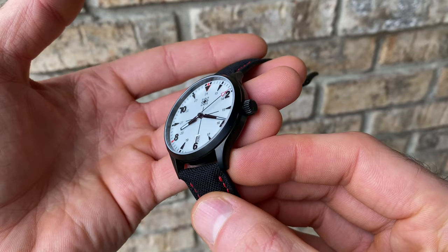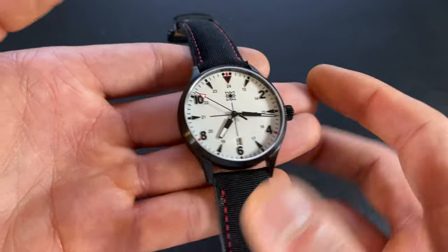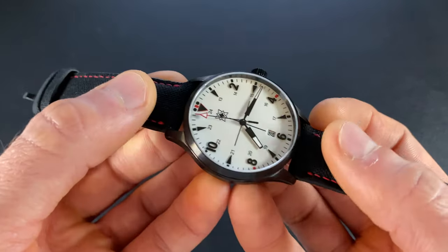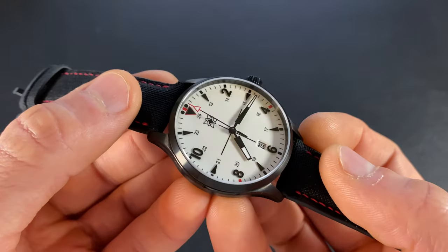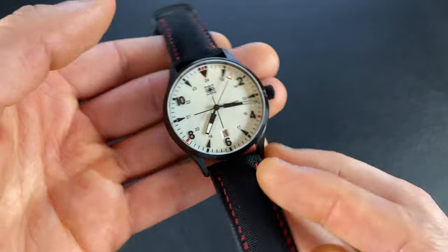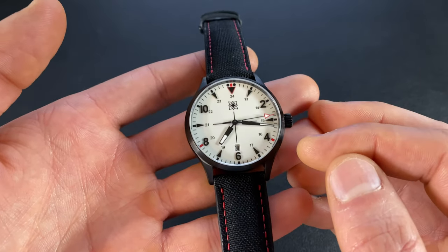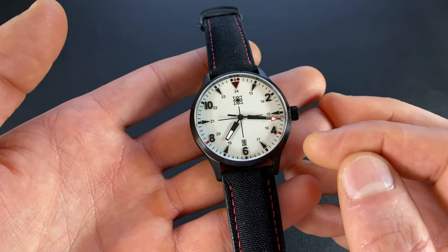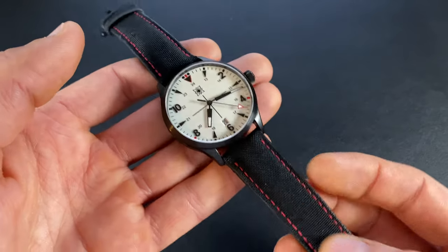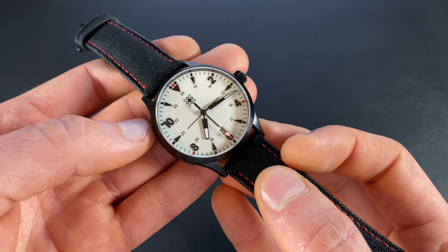One of the things that sets this watch apart is the pyramid-shaped applied markers, alternating with numerals on the even positions. Those pyramids have a nice depth to them — instead of just going with triangles they went with elongated pyramids, which adds a nice accent and really sets this apart from others, especially with those numerals mixed in. I also appreciate that they shifted away from just printed markers, as a lot of field watches do, so it adds depth. It still has printing for the 24-hour numerals and for chapter ring legibility.